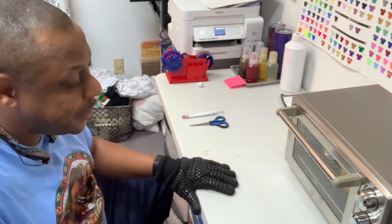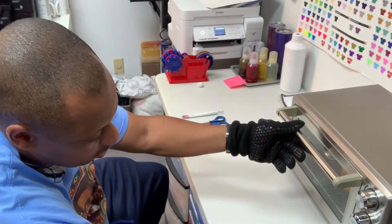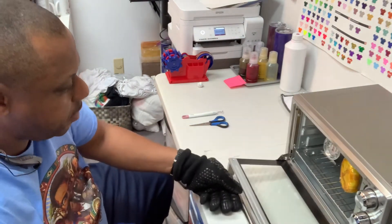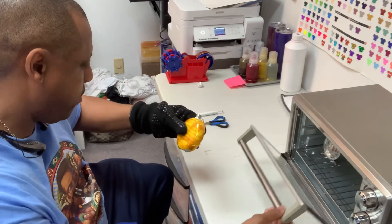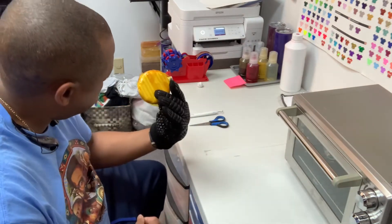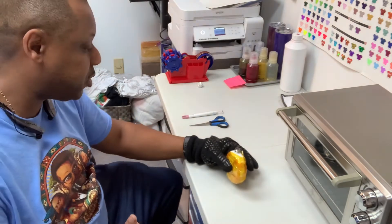All right, about to take this thing out of the oven and see what it's doing. Going to cut this off — not sure if we burned through or not. I think we may have burned through. This is hot, so make sure you get some heat gloves.